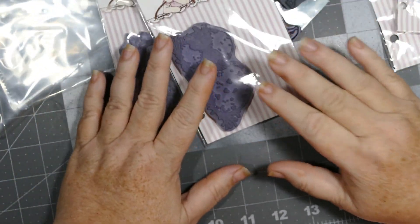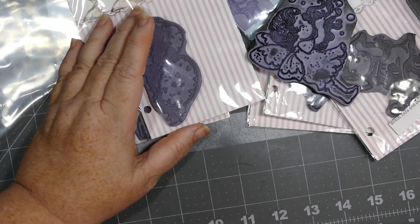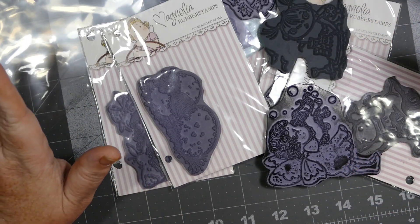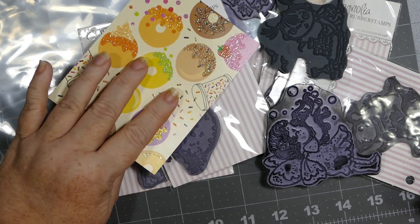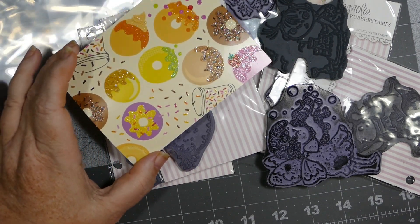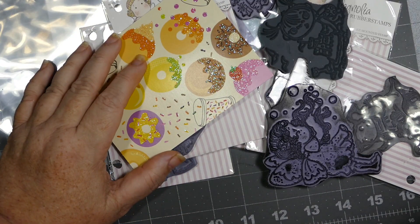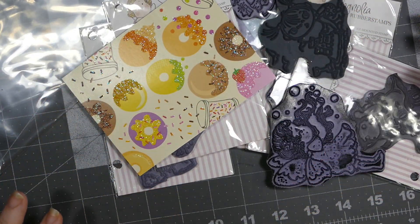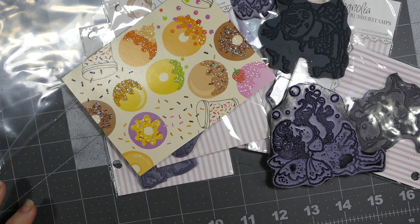Oh my goodness, thank you so much! I don't know what to say. Oh my golly, Becky, thank you! And this is the cute card that she sent — I don't even think I shared the card, I got so excited! Oh my god, thank you. I feel so blessed.